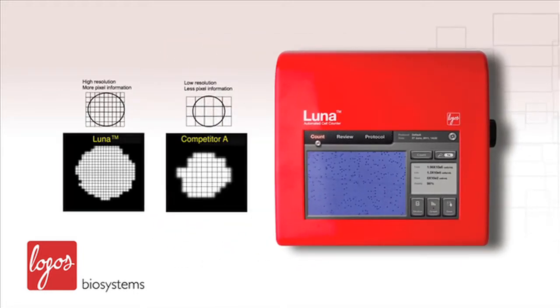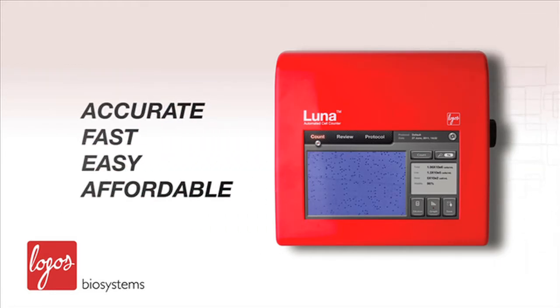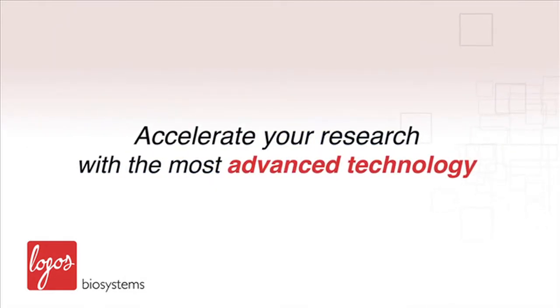It incorporates many innovations introduced by Logos Biosystems and provides you with an accurate, fast, easy, and affordable cell counting experience. Accelerate your research with the most advanced technology.